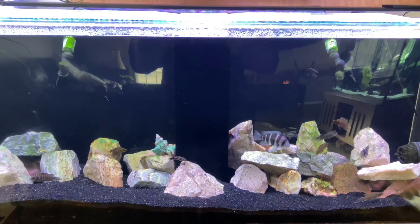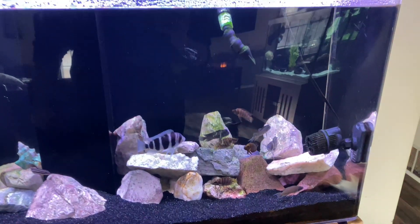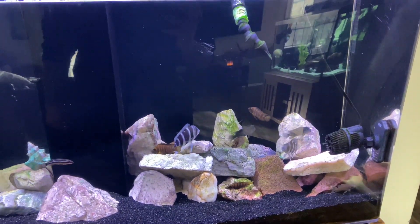Morning folks. Let's check out the Lake Tanganyika setup today.